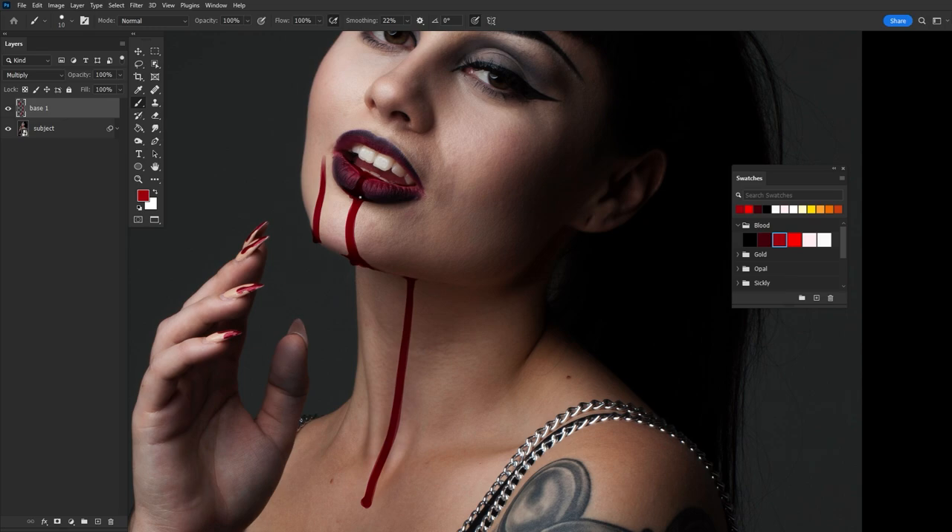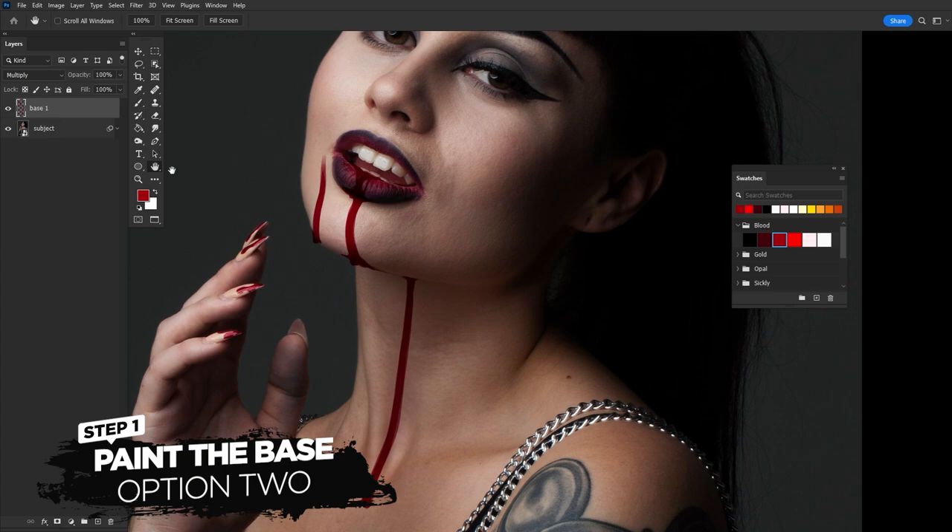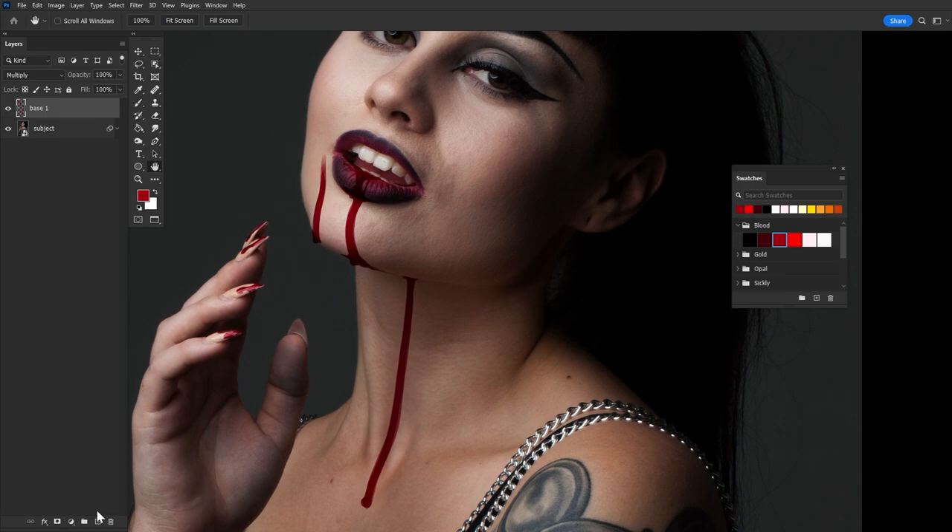I'm going to wrap this up. Remember, you can continue to adjust the base during the lighting and shading steps. Before that, remember I said there are two ways to paint your base - this is one. Suppose you find that the multiply layer is not working due to lighting issues or the surface material not playing well. In that case, you'll paint your base using a normal layer, a solid brush, and the dark red shade. You'll also use a normal layer if you want to make strings of blood or drops that aren't on a surface.